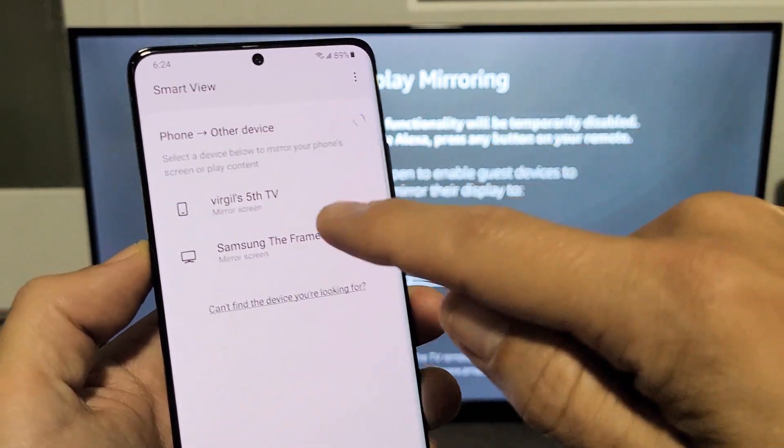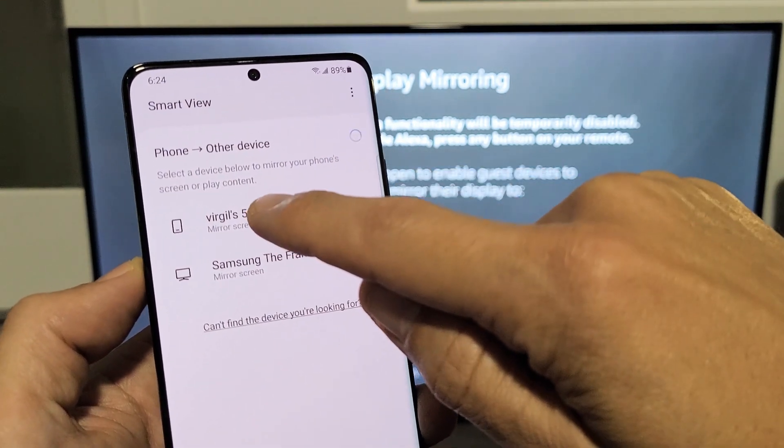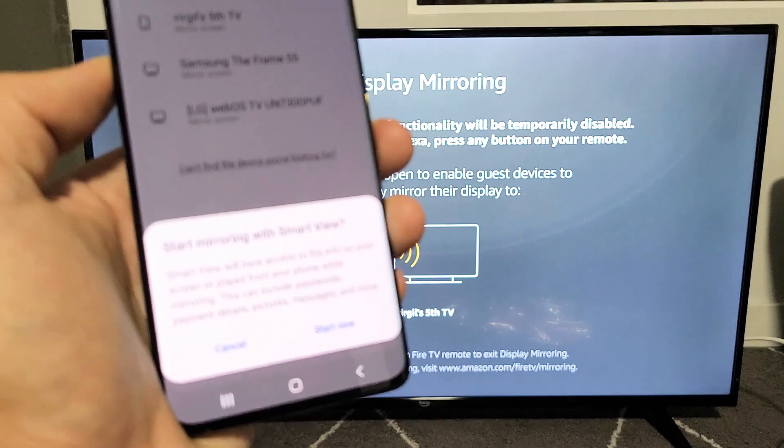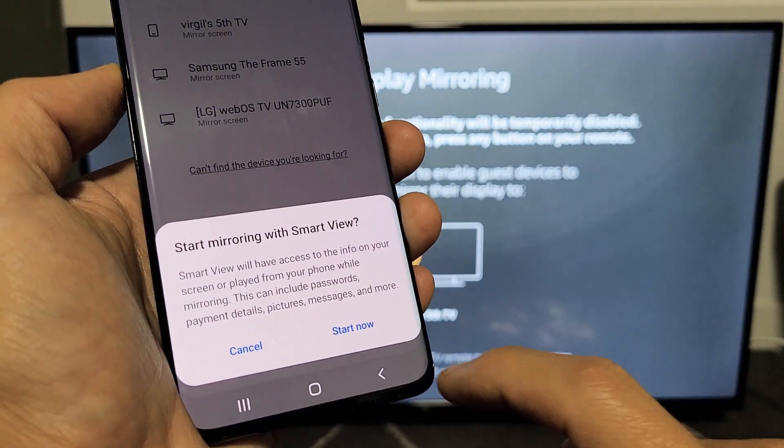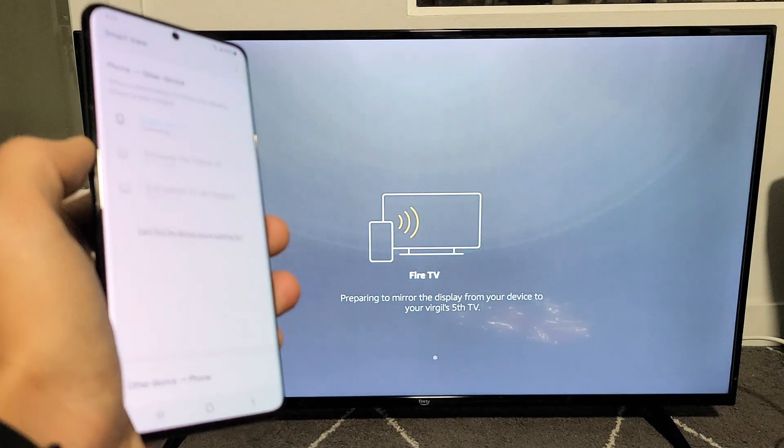I renamed my Amazon Fire TV to Virgil's 5th TV, so this is it right here. It says Mirror Screen, so tap on that. This message pops up: Start mirroring with Smart View. Tap on Start Now and give it one second.